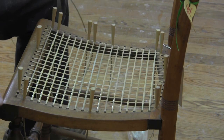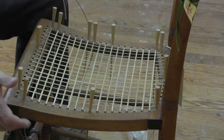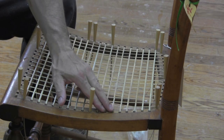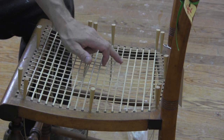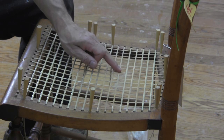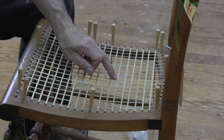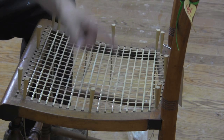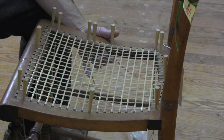For step three we want to go back to weaving side to side. But at this point we have side to side weaves that go over the top of the front to back weaves. So now we are going to do side to side that goes underneath the front to back weaves.